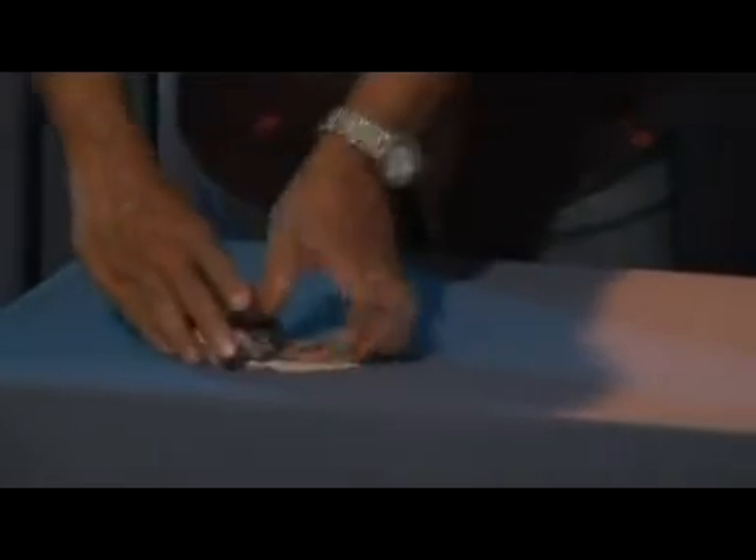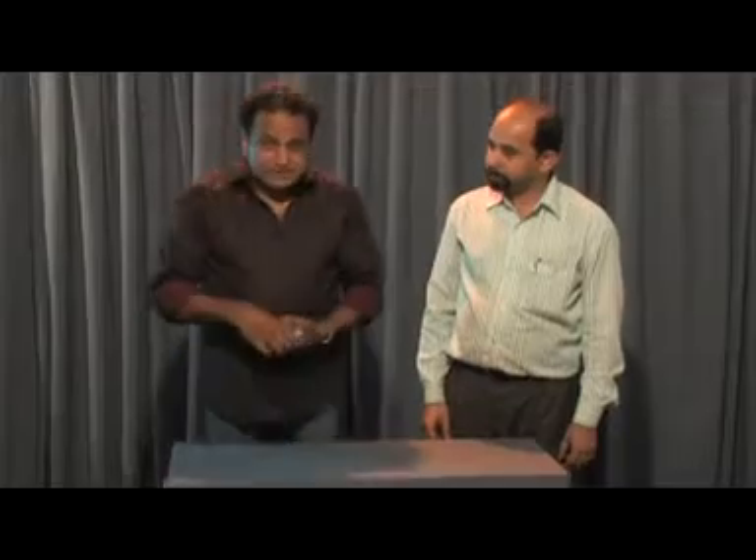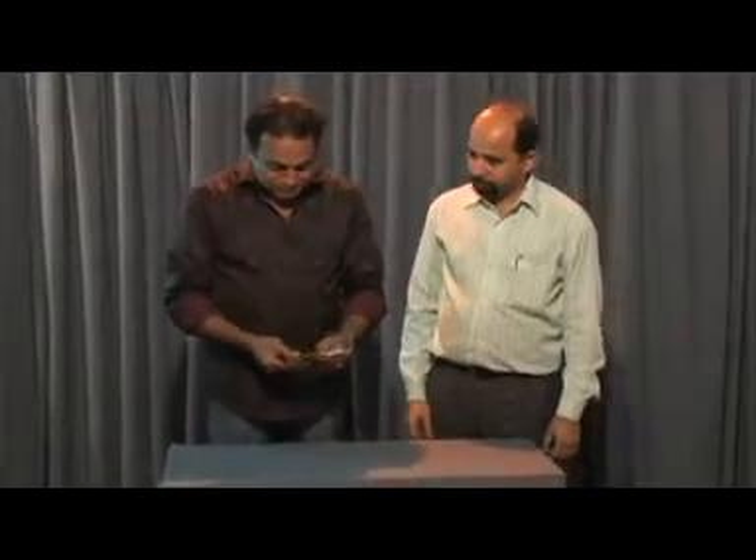Put this card here. Now, let us see where he has told stop. Here, and he has stopped here.